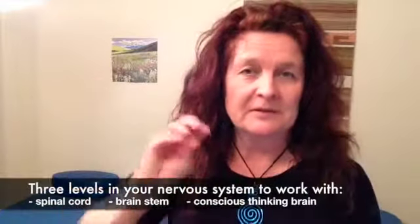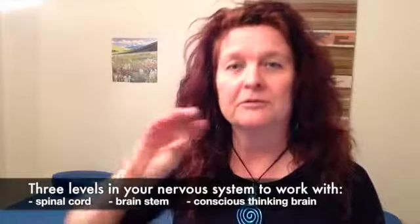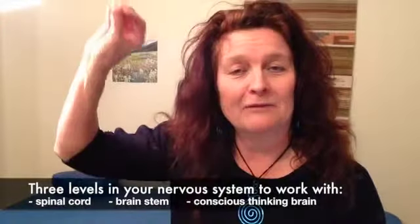When I was getting ready for this video I was looking up articles on proprioception and found a great one — the link is in the blog post below. This article talks about there being three different levels inside the nervous system that the proprioceptors talk to. To have effective rehabilitation of a joint after injury, you need to address all three levels and make sure information is wiring through clearly. If you don't work with your nervous system, you're more predisposed to injury.